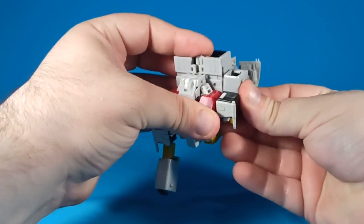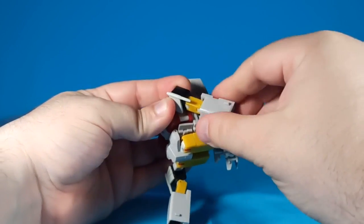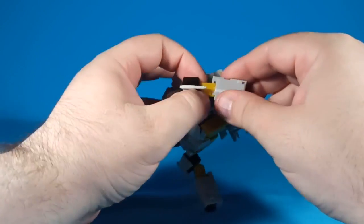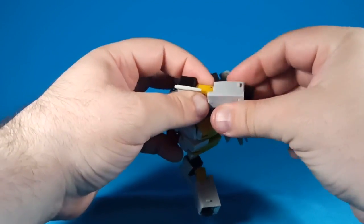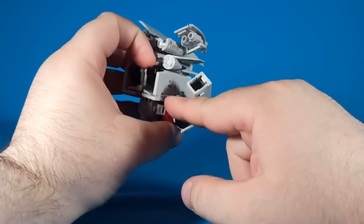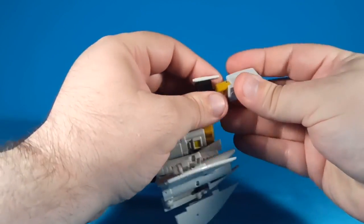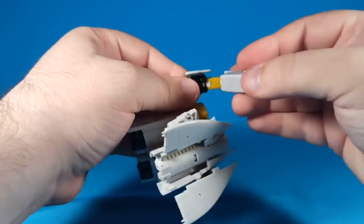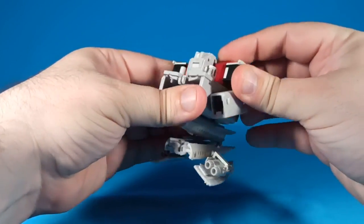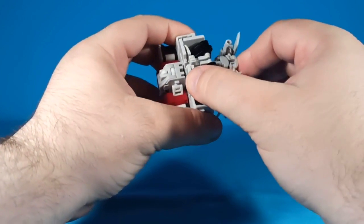Once you shove that fist all the way in, it is going to be kind of a pain to transform back. The way you'll take care of that is by straightening the arm and then collapsing it all the way in — that will shove the end of the hand out and then you can grab that hand and pull it back. So pull that out until it clicks, shove that hand all the way in, fold this so this tab plugs into that slot. Do the same for the other side — rotate that, fold this up, shove the hand in, bring this up on its double hinge system, tab that into place. And we are ready to combine.